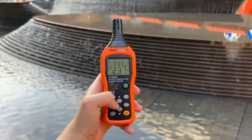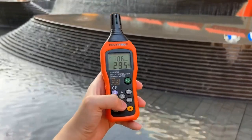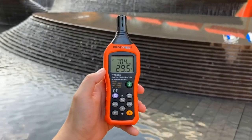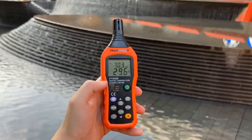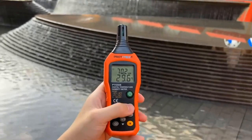It features dual display for humidity and temperature with an accurate measuring humidity range of 0–100% RH. Temperature range is -20°C to 60°C. Dew point temperature range is -50°C to 60°C. Wet bulb temperature range is -20°C to 60°C.